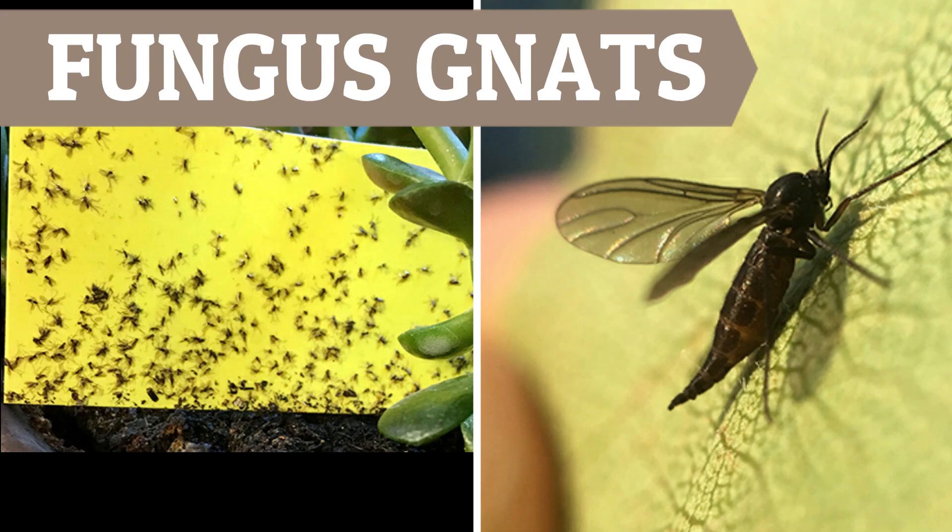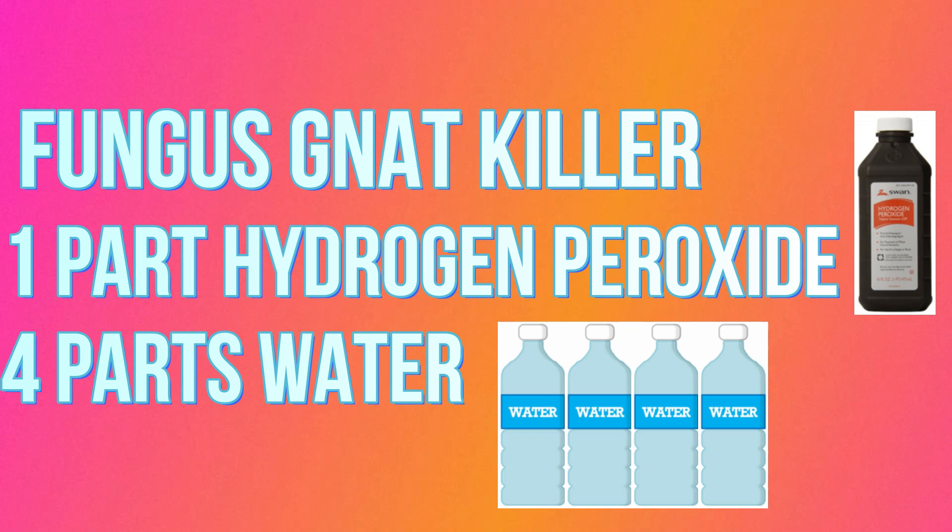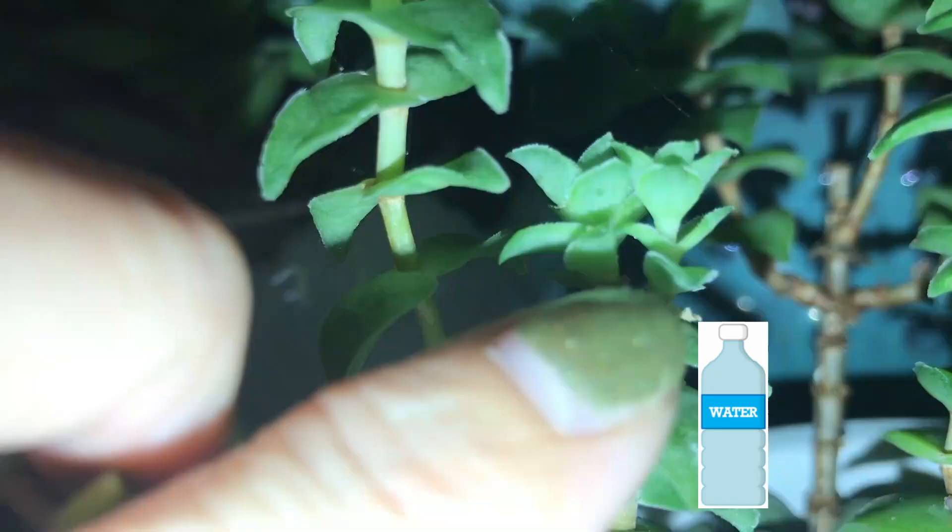Another plant pest is fungus gnats. You can water your plant with a mixture of one part hydrogen peroxide and four parts water. The solution will kill the larvae but is harmless to your plant — the hydrogen peroxide will fizz and that's what kills the larvae and the eggs. Reapply the hydrogen peroxide solution once a week until the fungus gnats are gone. You can also place yellow sticky traps near the infested plant.